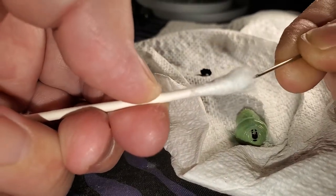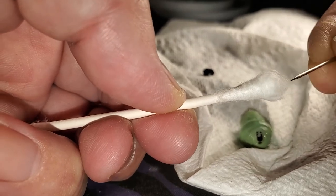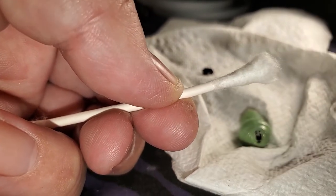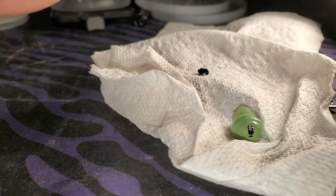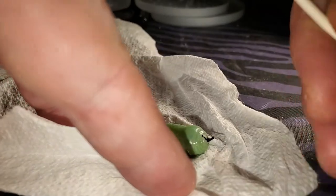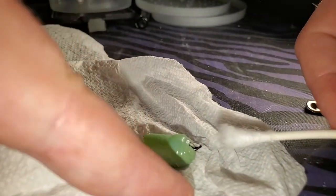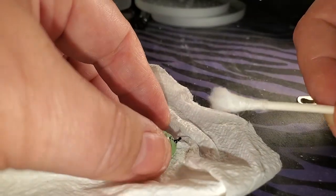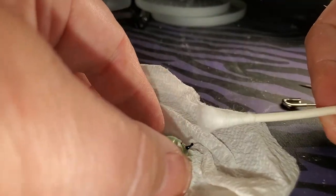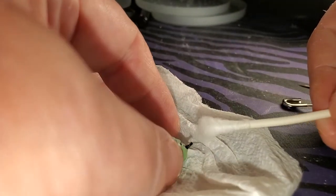just to get it fluffier with lots of little fibers everywhere, and then I'm going to twist it at the top of the cremaster. The cremaster is that black stick-like thing that sticks out at the top of the chrysalis.